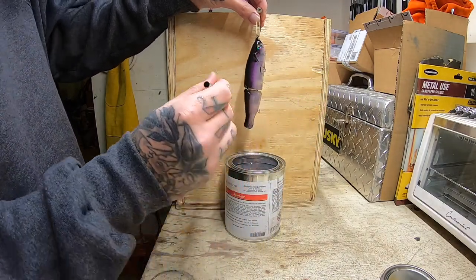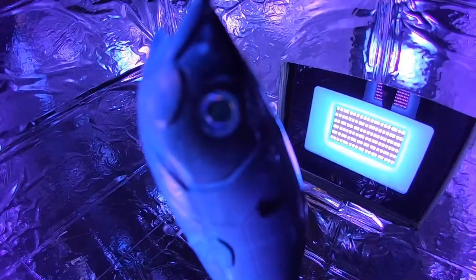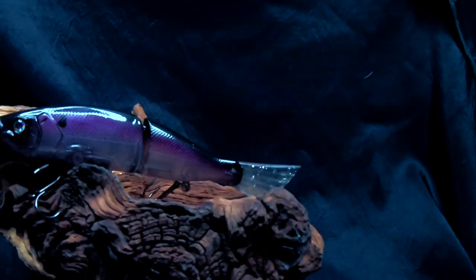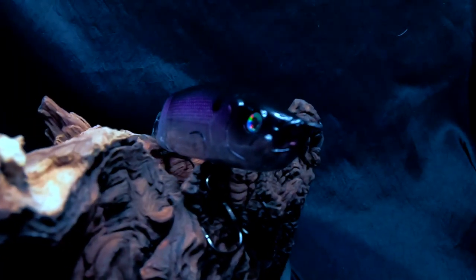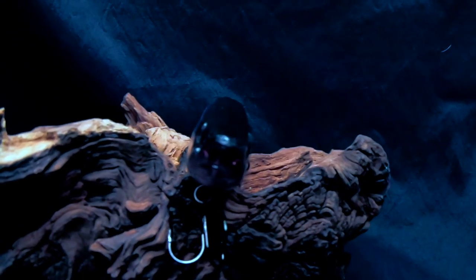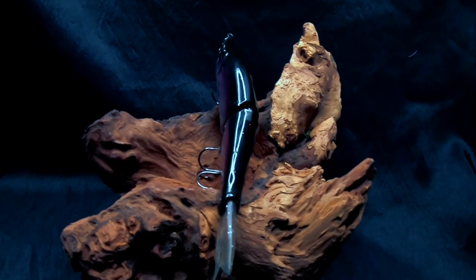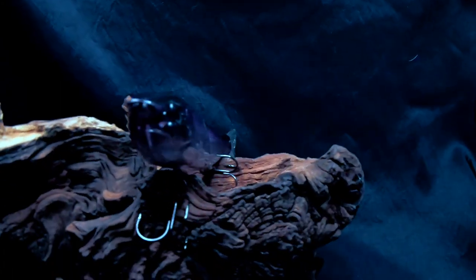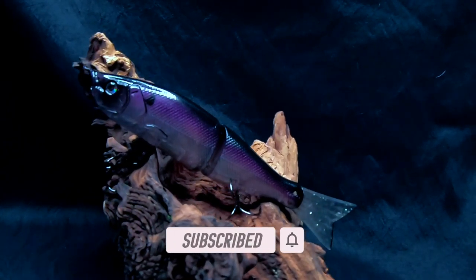Clear out the hardware and eyes, and then it was pretty much good to drop into the UV curing box. And that's it — check out the final product. I will see you later.